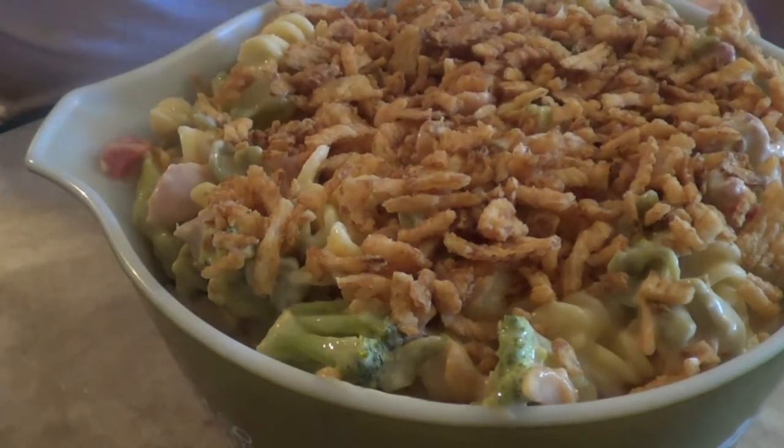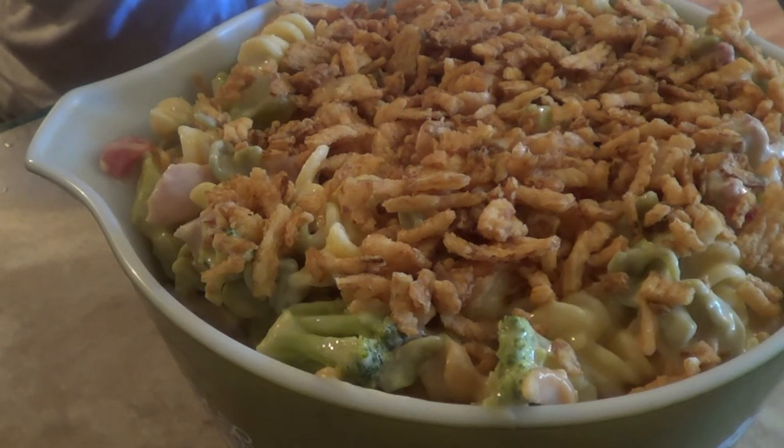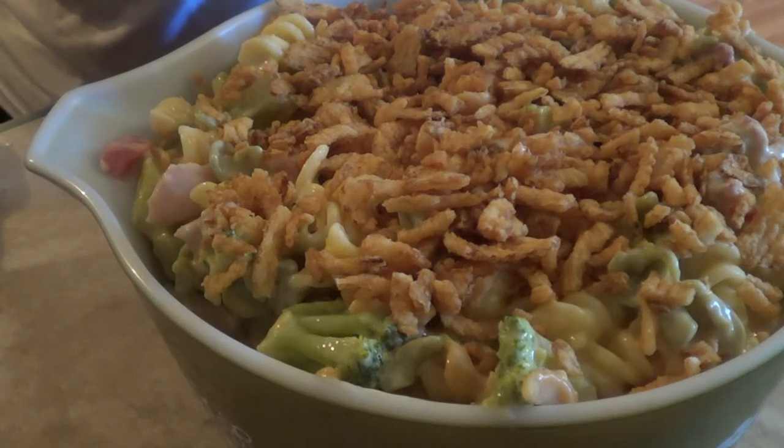Here's a trick: you can use Saran Wrap in the oven — I know that sounds insane, but bear with me. Put Saran Wrap over the top of the casserole, then put aluminum foil over the top of that. Most Saran Wrap, as long as it's below 400 degrees, will not melt into your food. What the Saran Wrap does is keep the moisture in so the casserole doesn't dry out. We're going to put this in the oven for about 25 minutes to half an hour, then take the top off and let the French fried onions brown up. I'll show you how we serve it.